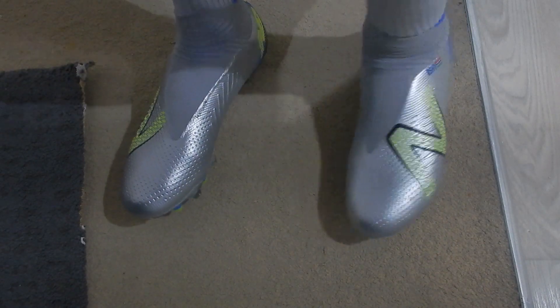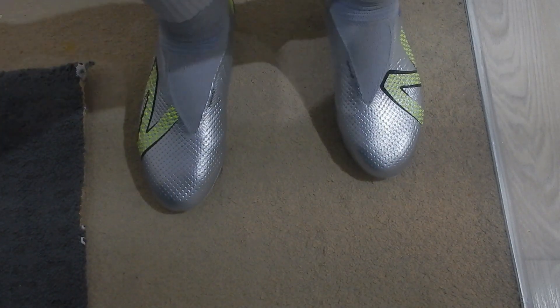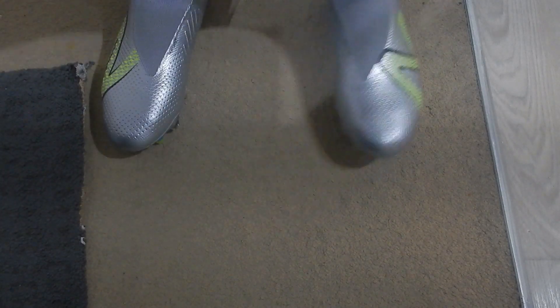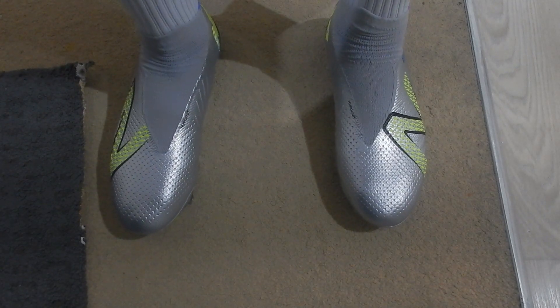They feel very snug — I'm sure they'll break in soon. There is no extra space in this boot whatsoever. They're a bit tight right now, not the most comfortable, but it's a football boot at the end of the day — not really made for comfort. Please like this video, subscribe to my channel, and I will see you next time. Peace.